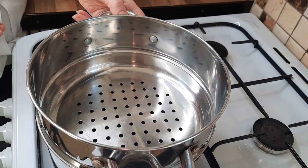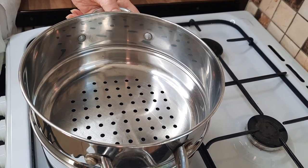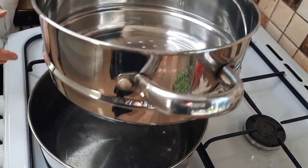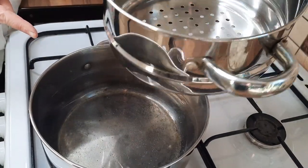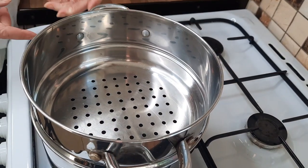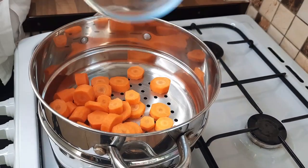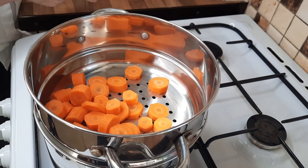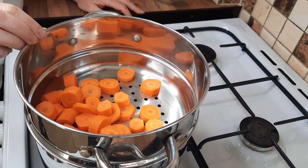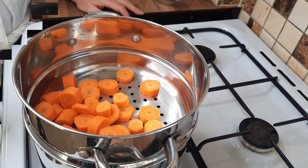Now, I steam my vegetables. You can fry them, you can boil them, you can do whatever way you like, but I like to steam mine. I just have a pot of hot water and one of these steamers — you can buy electric ones if you wanted to. I'm going to cook the carrots first, because they take a bit longer than the other vegetables. So cook these for five minutes and then cook all the other vegetables in with that.